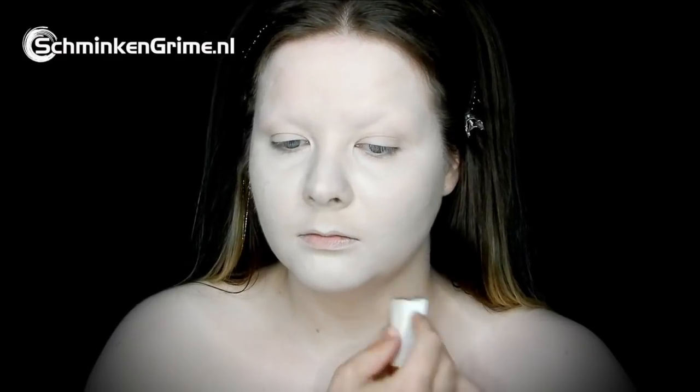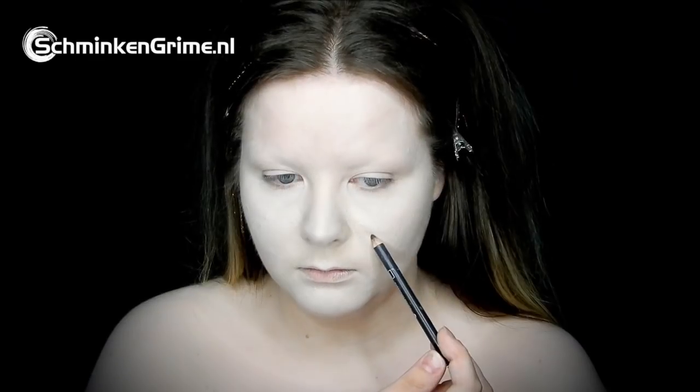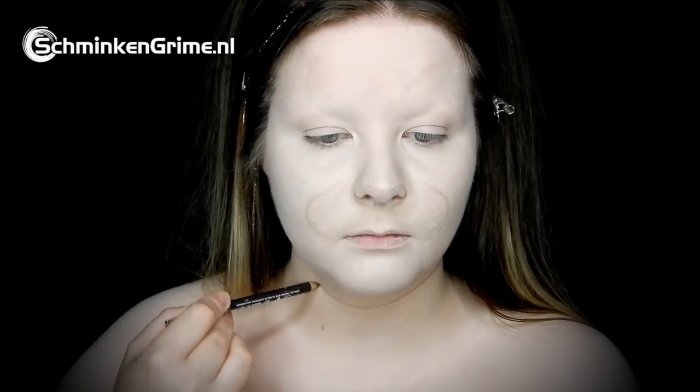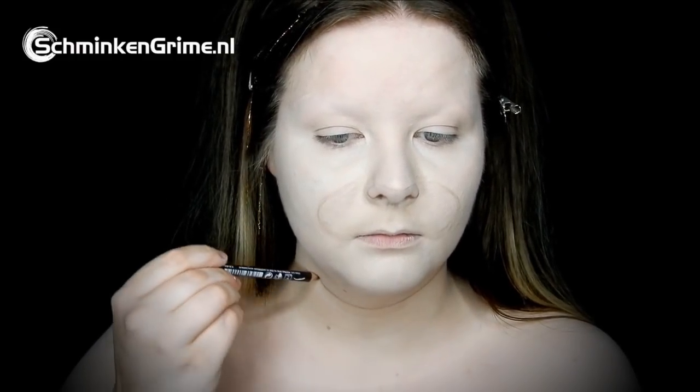The first step in this makeup is the foundation. That is Debbie's own foundation mixed with Meron Fantasy FX White. Once the entire foundation is on the skin, it is time to sketch the basics of this face paint.